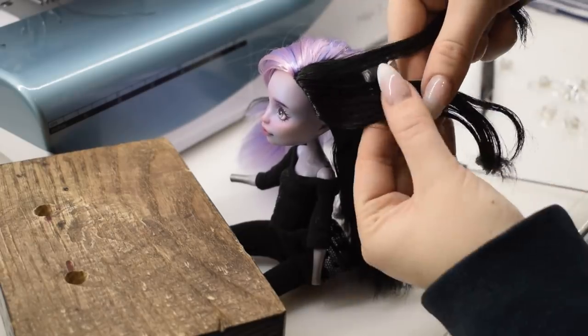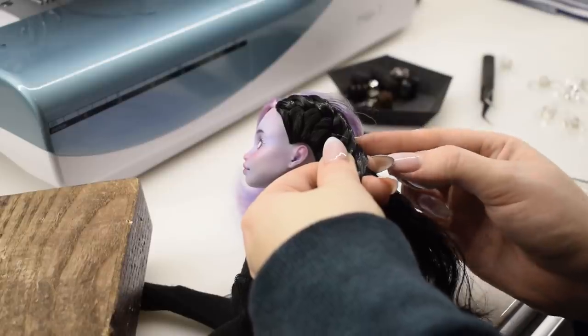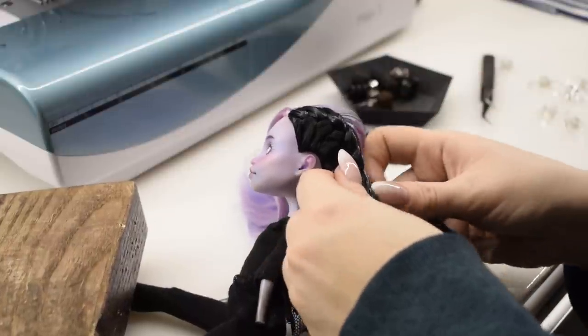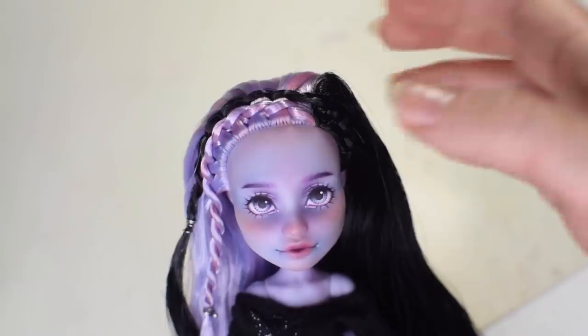I struggled a lot with her hair. I tried braiding it in a few different styles, but it always looked kind of meh to me. Not mentioning the fact that the doll wouldn't sit still, even under some heavy things. Please excuse the extreme bondage — I was very desperate to braid the hair somehow.